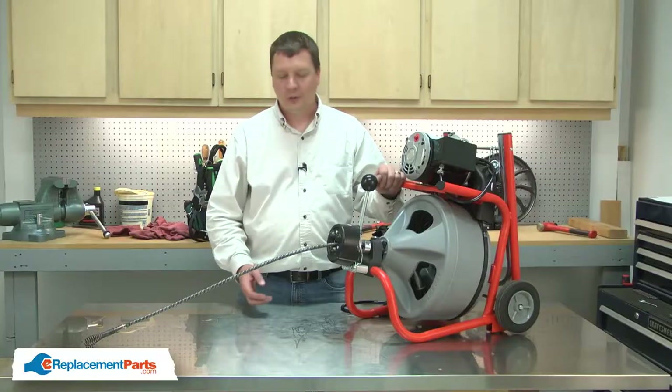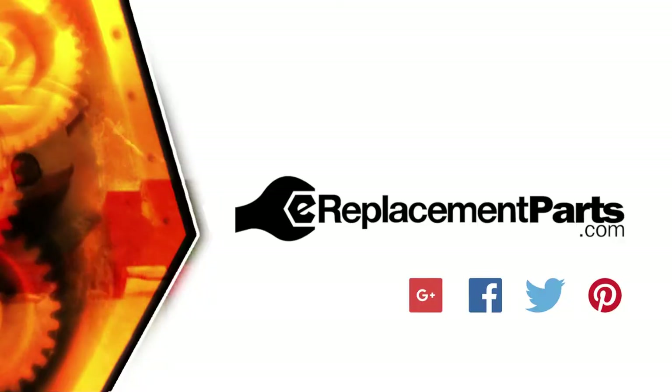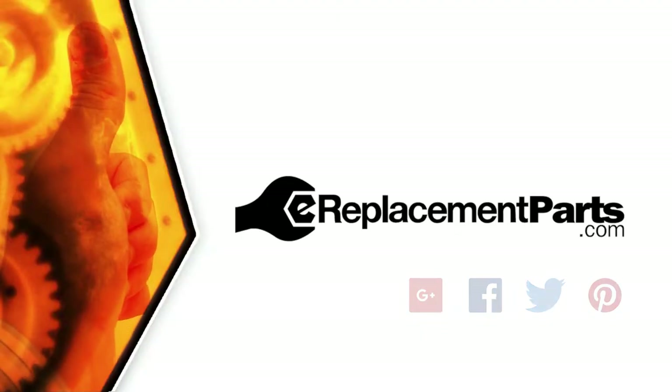And that's how you can install a new cable in your drain auger. Be sure to check back often for new videos and expert advice. If you found this video helpful, give us a thumbs up and leave a comment.